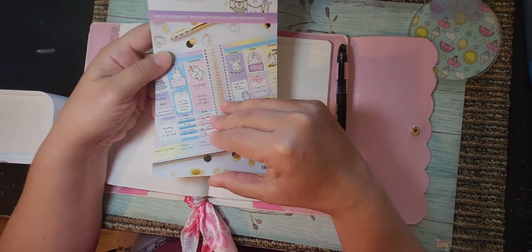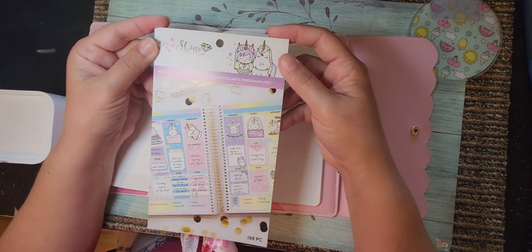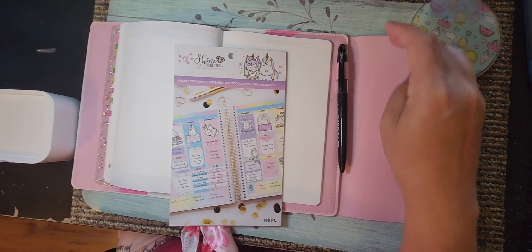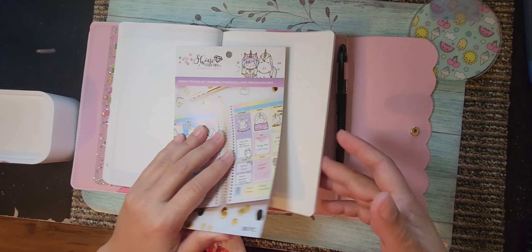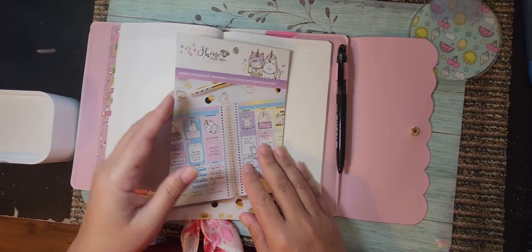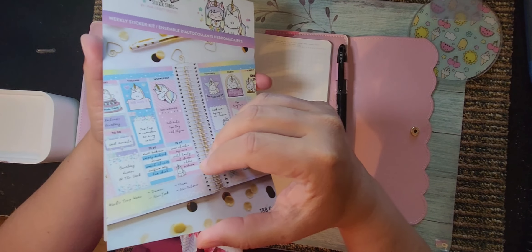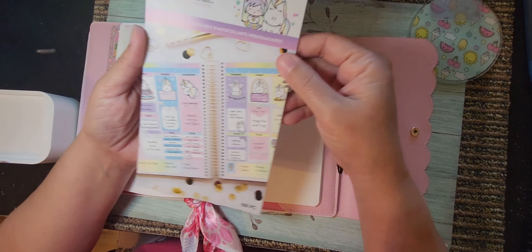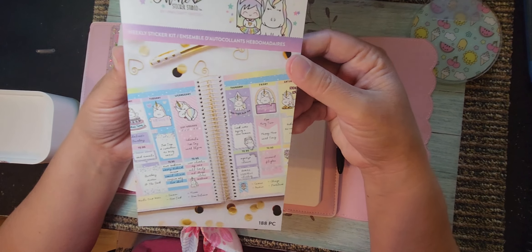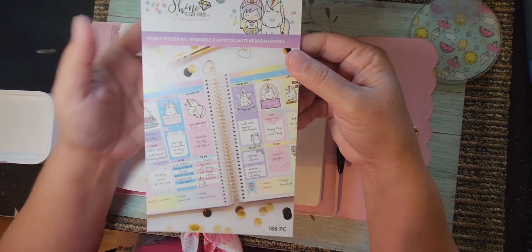I'm going to use this Shine Sticker Studio book that I got — of course in a de-stash. If you're new here, you're gonna hear that word often because I love shopping de-stashes. This cover I got from One Time in a Million was a de-stash. A girl was selling several of these books.